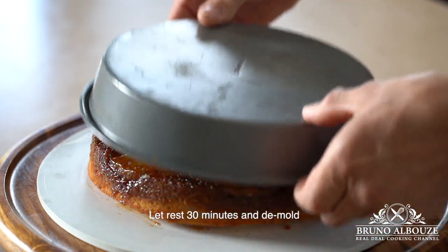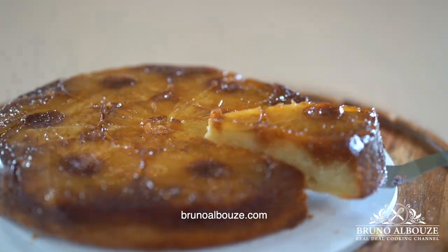Let it rest 30 minutes, demold, and enjoy. Mmm, oh my god!